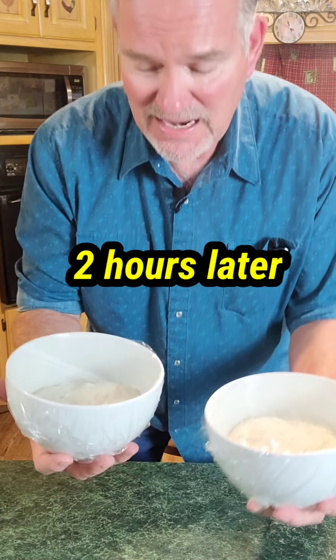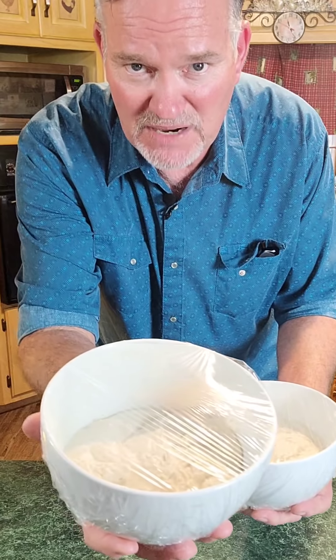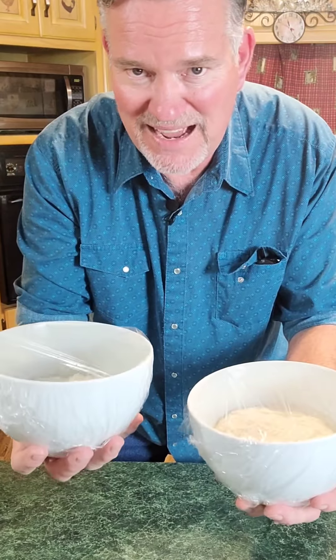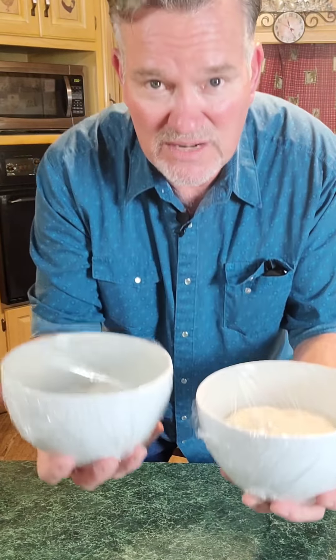We've separated half our dough from the big dough bowl. I've got both halves separated into these buttered bowls and I've got saran wrap over them again. Just make sure you put about half in each one. We're going to let these sit for another 30 minutes to rise again, then it's time for the oven. We're going to bake these at 425 degrees for about 30 minutes.